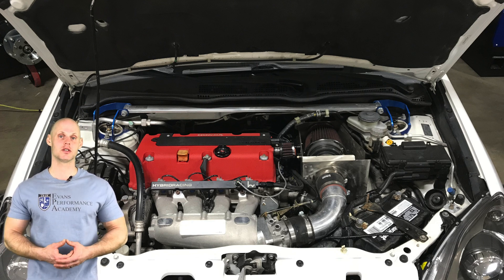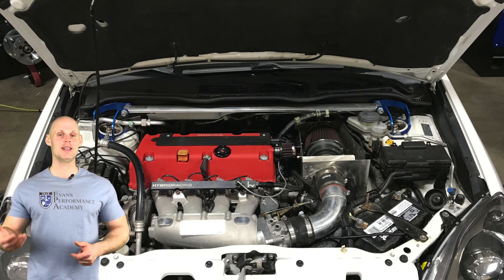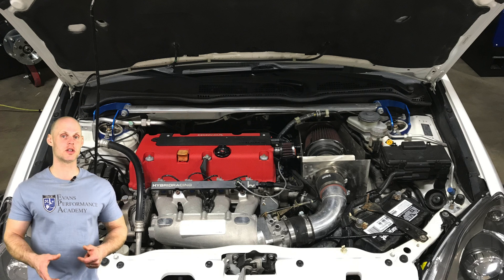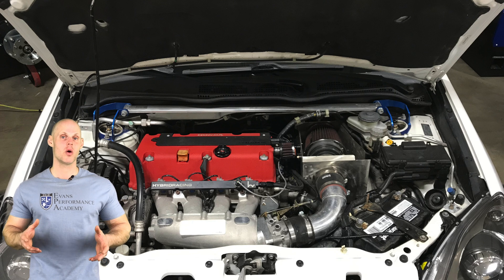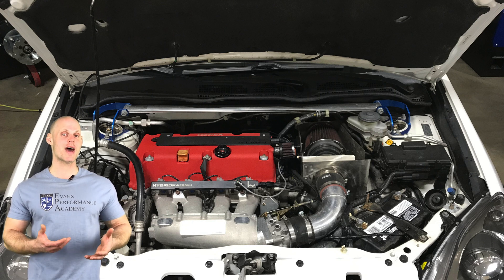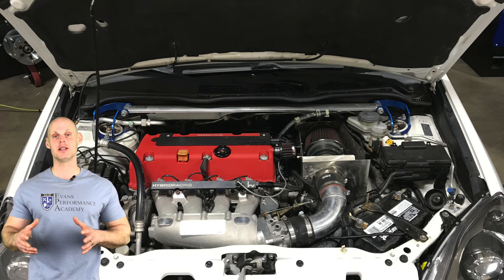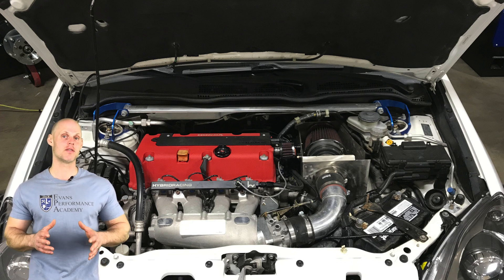On our fuel system side of things, we have RDX 410cc injectors, an upgraded in-tank fuel pump, and we've also fitted the vehicle with a flex fuel sensor — we're going to be doing a flex fuel tune. In addition, we have a fuel pressure sensor fitted to the vehicle. We also have an AEM X-Series wideband wired into the K-Pro that we're going to be utilizing the closed loop functionality for during our tuning process.